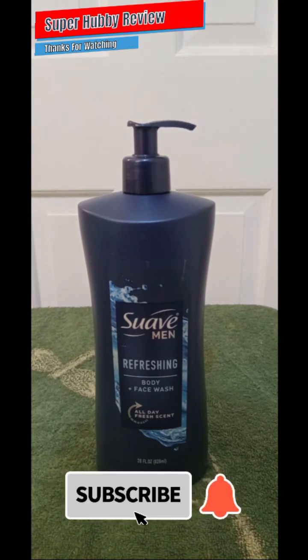My son told me to go out and get this, but I was stuck on using bar soap. He gave me a brand new bottle and said, 'Hey dad, go ahead and give it a try.' I've been pleased with it ever since. Body wash is now my top preference over bar soap, and the Suave Men Refreshing Body Plus Face Wash really gets the job done.